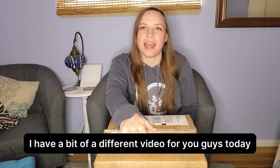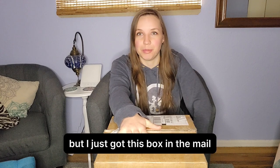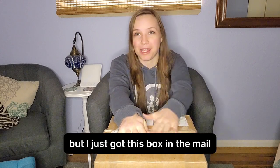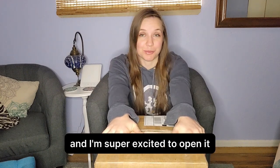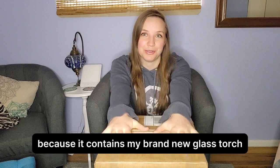Hello, good morning. I have a bit of a different video for you guys today — no tutorial, but I just got this box in the mail and I'm super excited to open it because it contains my brand new glass torch.